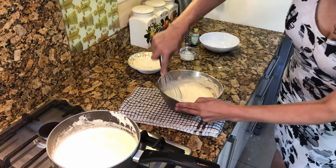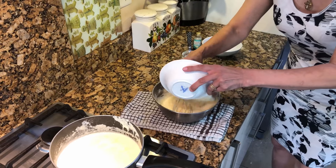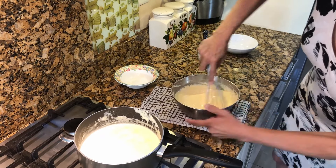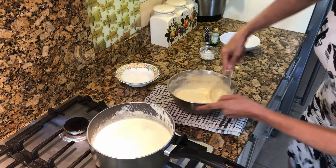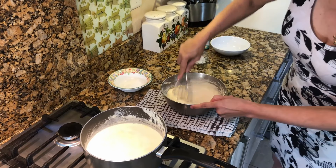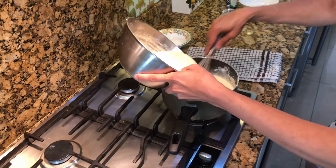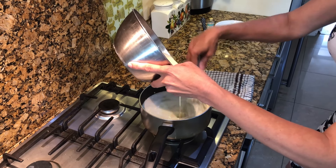Now at this point you add all the ground almonds — that's 100 grams of ground almonds — keep whisking. Add some more milk in, still keep whisking. You don't want any lumps in your custard. Now pour all this back into the milk and keep whisking — don't let it get caught. Slowly keep putting it all in.